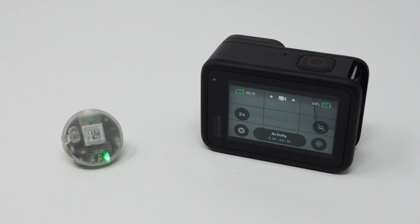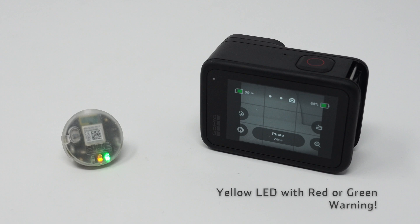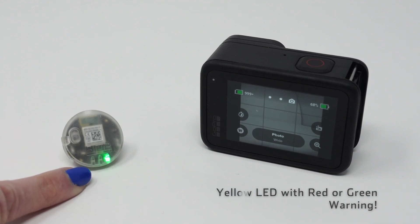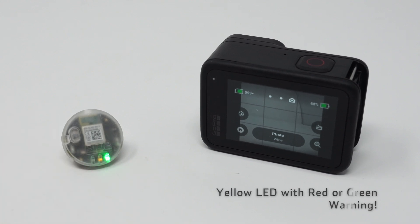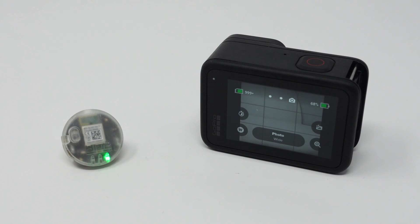If we slide over to the photo mode you'll see the yellow LED is blinking. This signifies that there is a warning as we are in the wrong mode. Remember this default mode was set when we first paired the camera. We will also see the yellow LED blink if the battery is running low, the card is low on space, or the card is not fast enough. These warnings can also occur while recording.